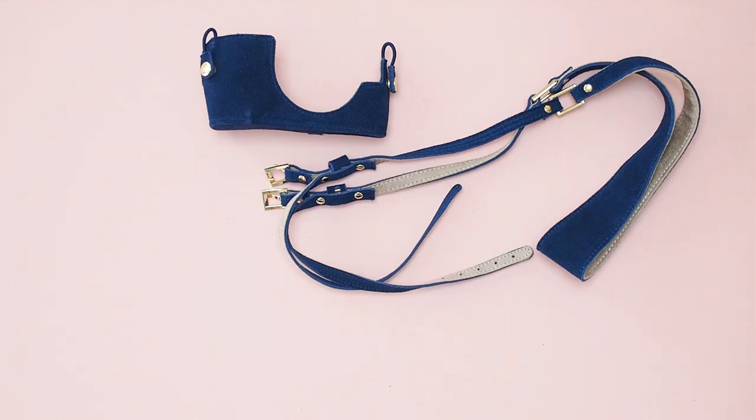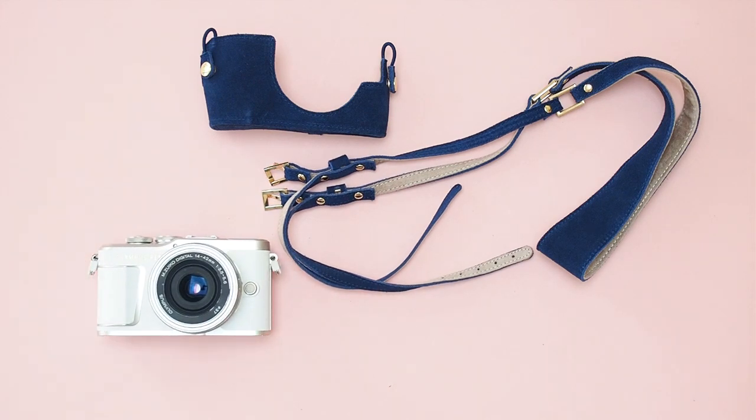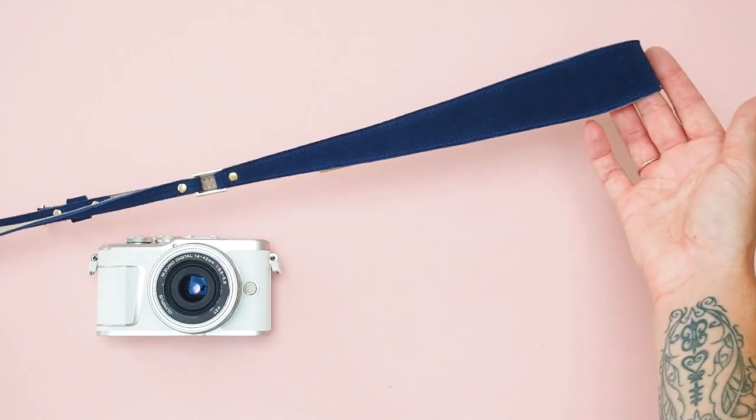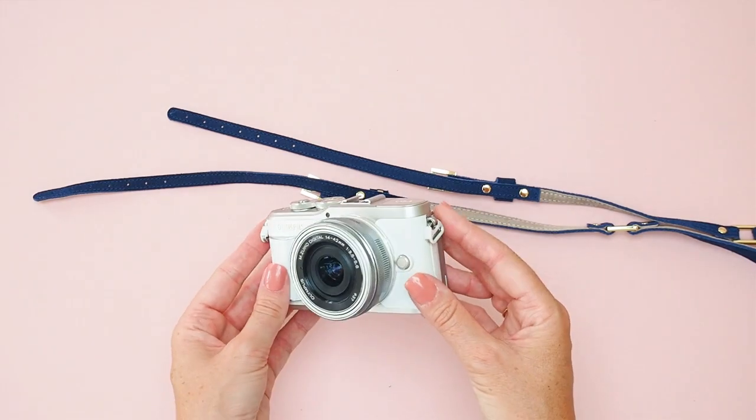The final accessory we're going to attach is this blue camera outfit. It's a little mixture of an outfit for your camera and a strap. This comes together in one set but you do need to attach the two things separately. We attach the strap first. This strap is really easy to attach because it's basically got buckles and holes on it.